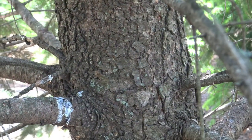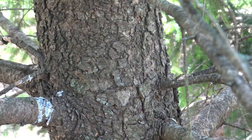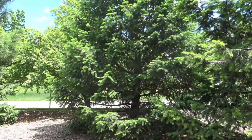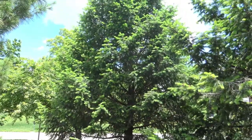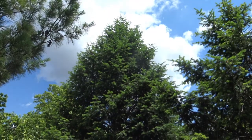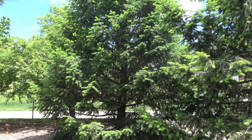The bark is fairly similar to spruce or fir, having a kind of scaly plate texture. This is the form view for Douglas Fir — notice that it is excurrent, meaning at the top we see small branches slowly widening as we get to the base of the tree.